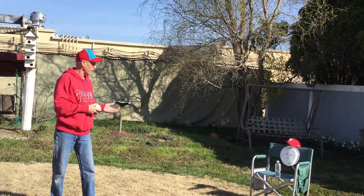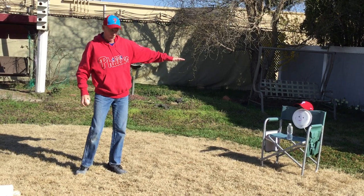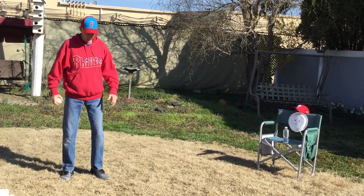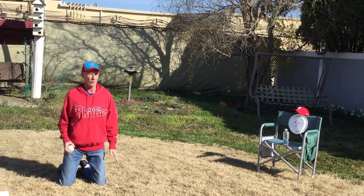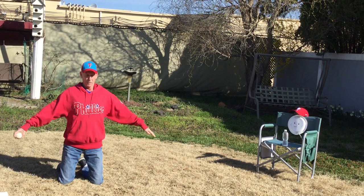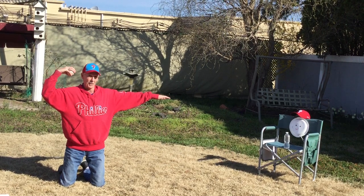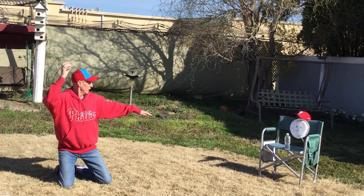I don't have anyone to catch with, but I brought my friend here — about the size of your T-Ball boys and girls — as a target. Since I'm so tall, I'm going to kneel down. You guys are standing up, of course. So I'm kneeling down. Here we go: jumping jack, muscle man, right by my ear — listening — you're going to take a little step and then you're going to throw.